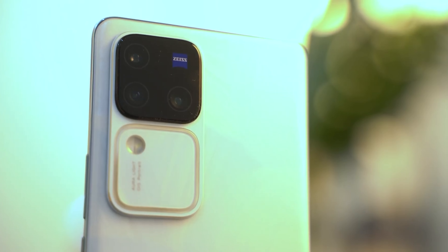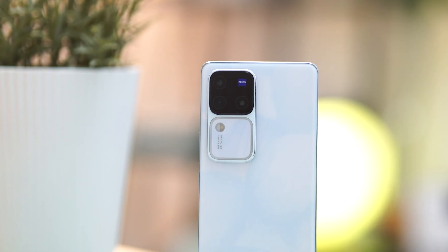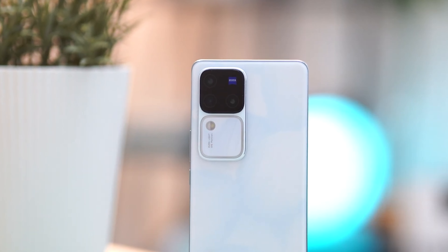The Vivo V Series has been the brand's staple for mid-range smartphones. Not only are they quite affordable, but they offer a great balance of performance, styling, and battery life. Just take a look at the V30 Series we tried earlier this year. With the V30 Series, Vivo collaborated with Zeiss to improve the cameras even further, allowing users to capture some amazing photos and videos. If you haven't, you can check out our reviews here and here.